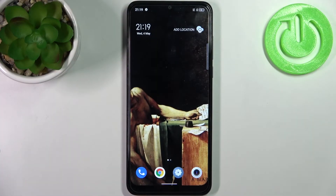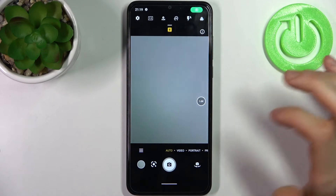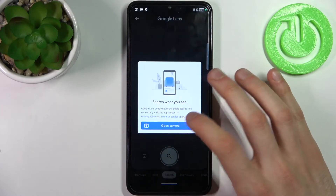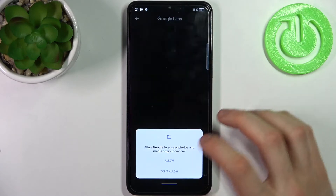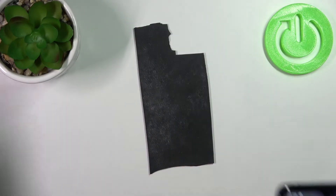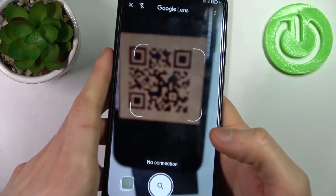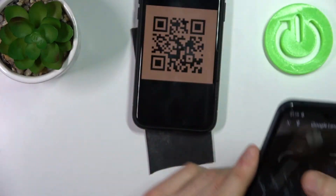Here I have the TCL 30 SE, and today I'm going to show you how to scan QR codes on this device. To do this, first you have to open the camera and tap on this icon here — tap 'Open Camera' while using apps. Now let's scan, for example, this QR code.